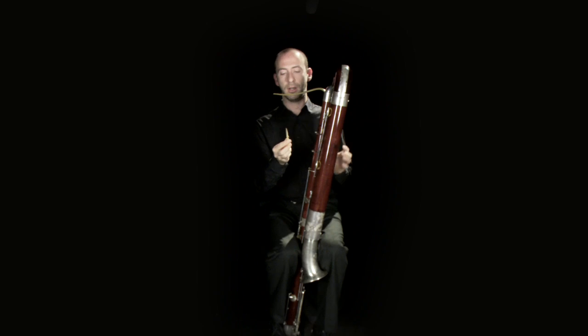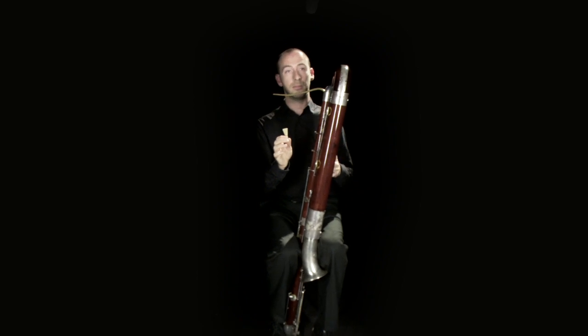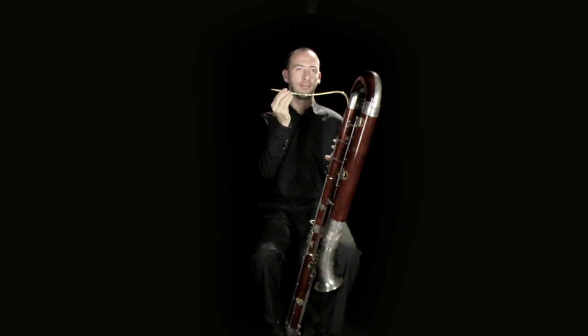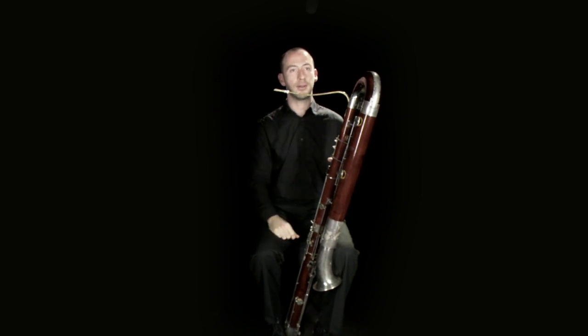The double reed basically consists of two halves, which are fastened together using wire and thread. The two blades of the reed, which is this bit here, vibrate together when air is passed through them. On its own the reed sounds like this, but then that creates the vibration within the tubing of the instrument.